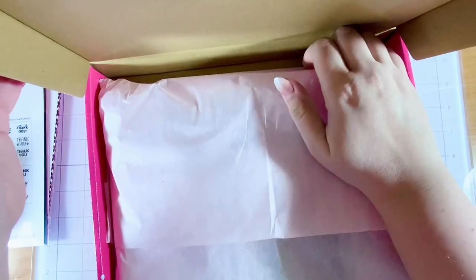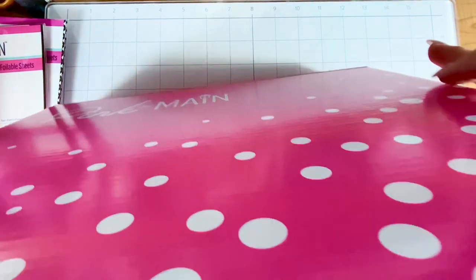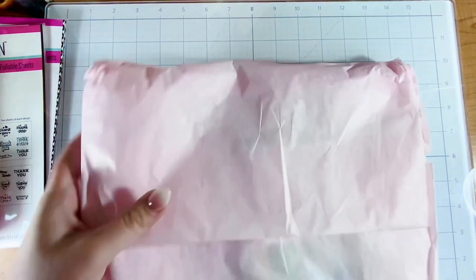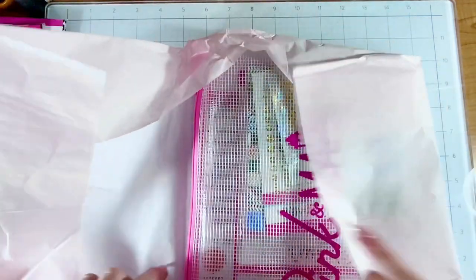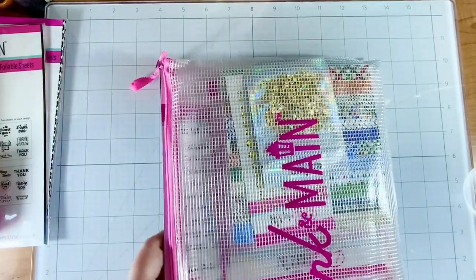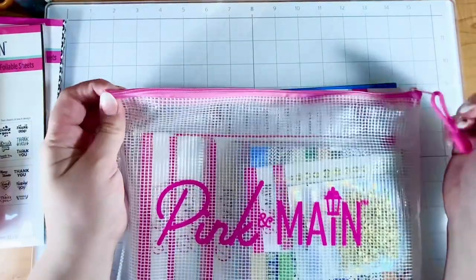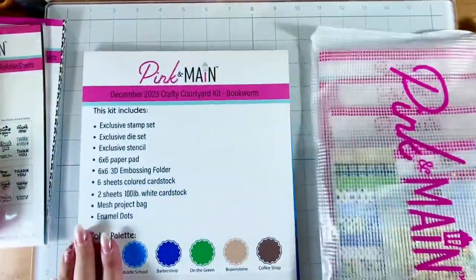So we'll put that to the side and I'm going to unbox this like I would a card kit, because I need to have a card kit in my life. I think this is a great option for me. I've heard that the Pink and Mane card kits have a stamp and a die included, so that really makes me excited. And look at this pouch — it's pink, pink, pink! It's little touches with the pink wrapping paper, the logo printed with the pink. I just love it.